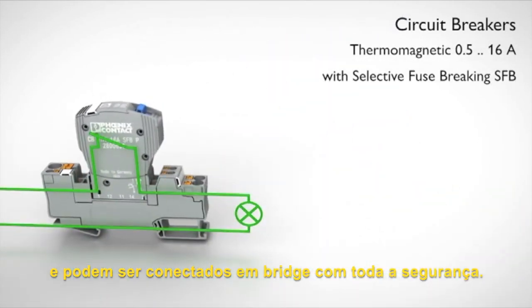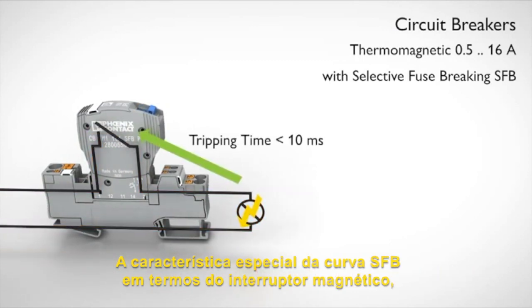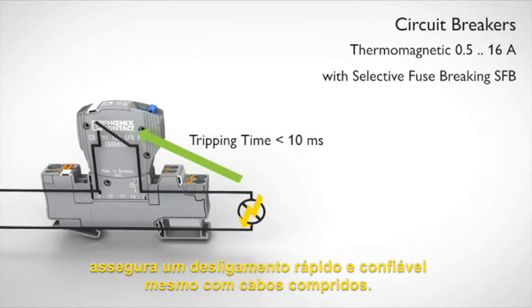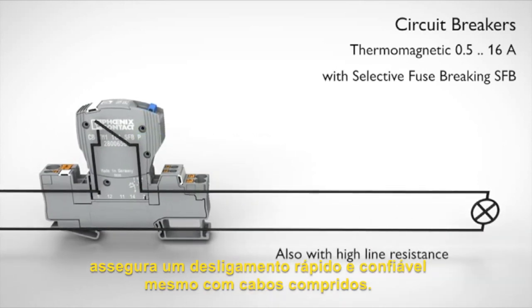bridged and securely snapped in. The special SFB characteristic curve of the thermo-magnetic switch ensures fast and reliable switch-off even with longer cable paths to the load.